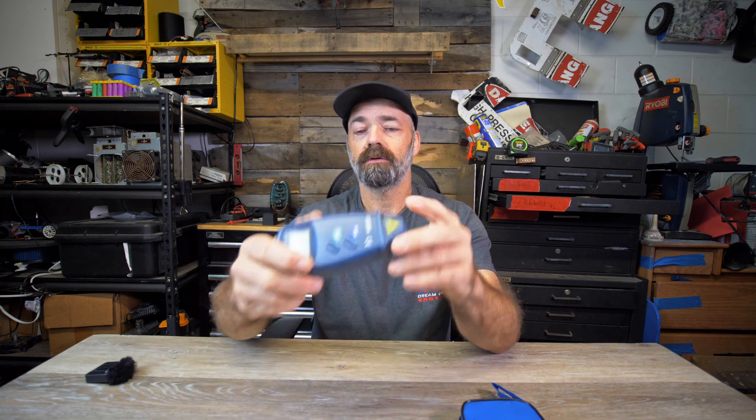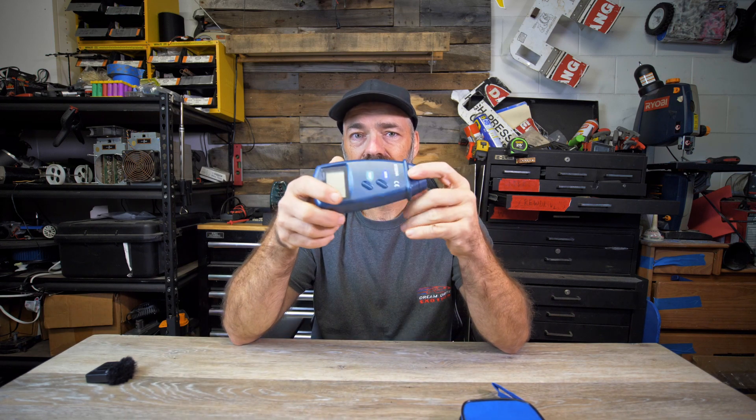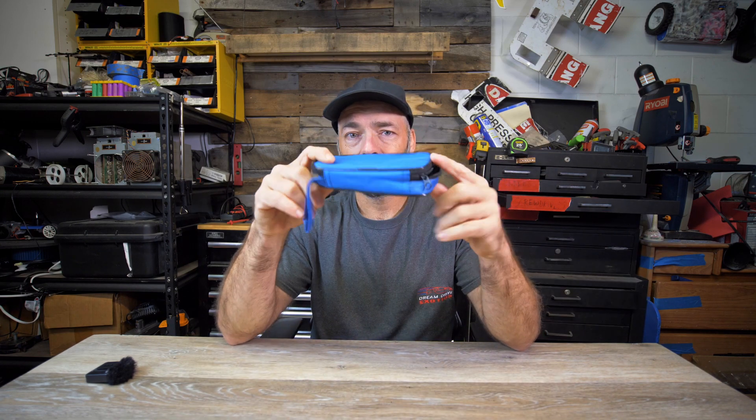You get the actual tester itself. The box says batteries included with four double-A's — I didn't get my batteries, I don't know if it was an error, but no big deal. I just got four double-A's and stuck them in there. You also get a carrying case or storage case.